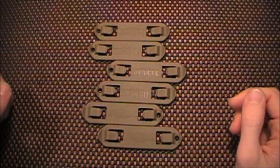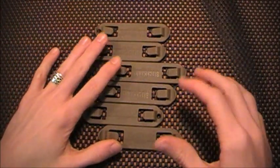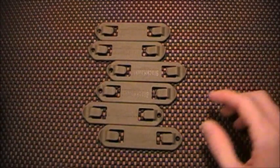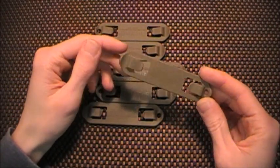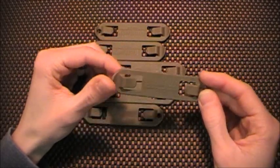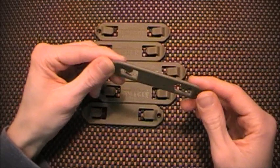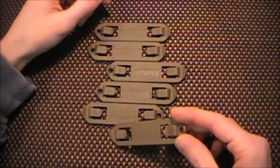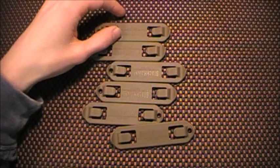I didn't really know what to get at first — I had no idea what I was looking for because I've never bought anything like this before. I was going to get some of the Maxpedition Tac Ties, but I wanted to try these first because I've been looking everywhere for them. An Army Navy store around here has never even heard of them, so I finally lucked out and found some on Amazon. Pretty cheap — about $6, but it came to like $13 after shipping.